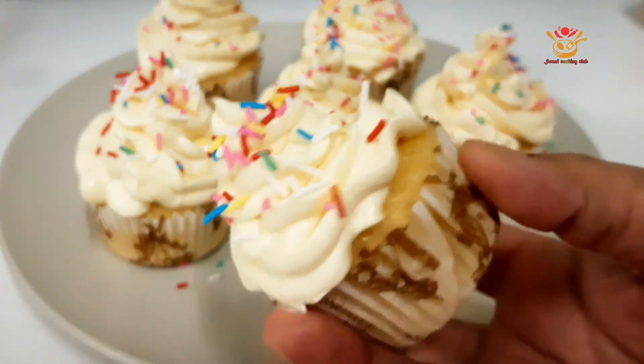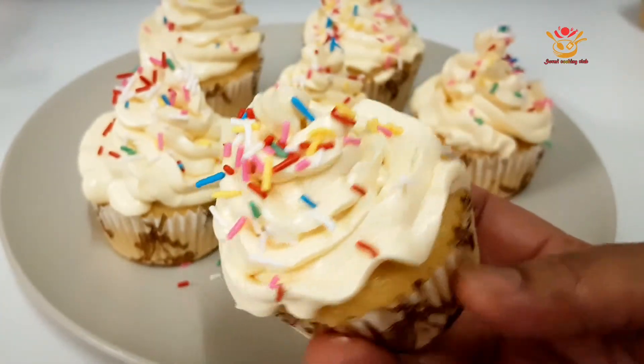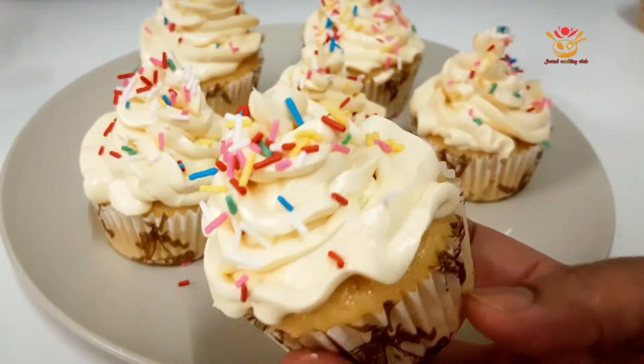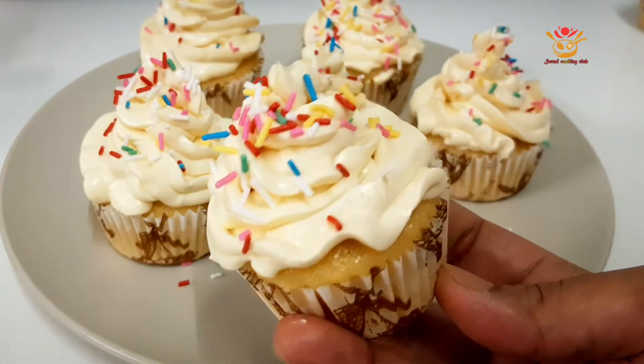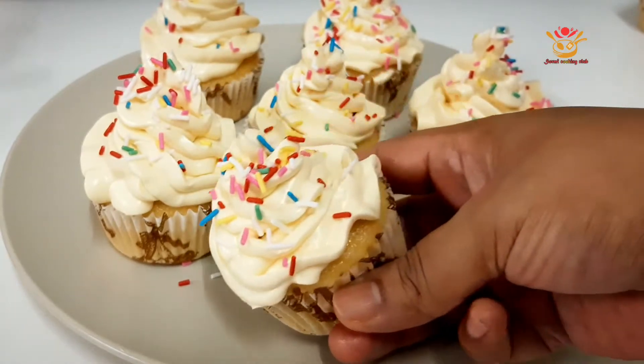Hello everyone, welcome back to my channel. Today we have a great recipe. We will start with vanilla cupcake, whipped cream, and icing.